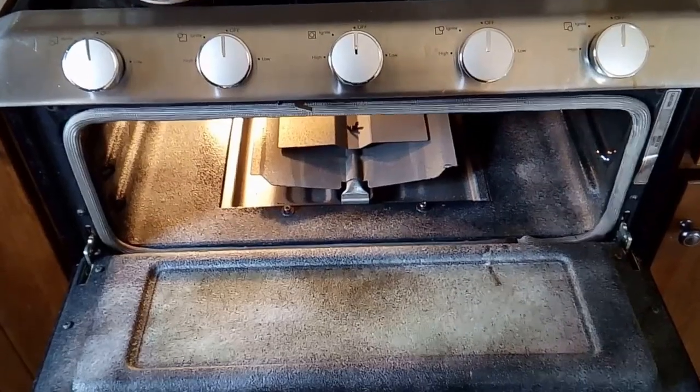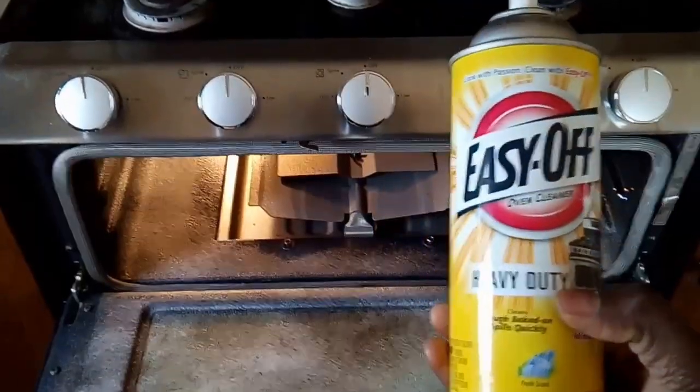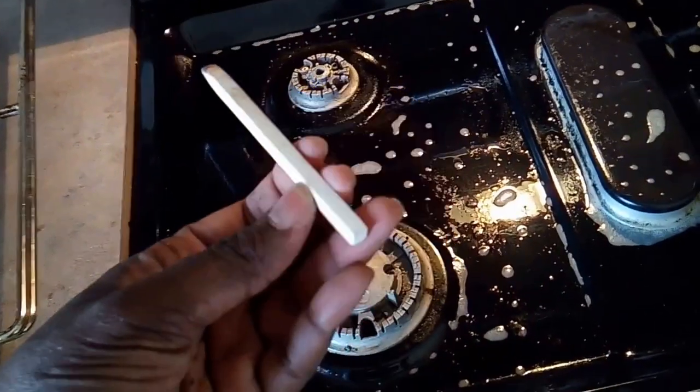The first step is to thoroughly spray your oven with Easy-Off oven cleaner. Fumes are strong, so use a mask or buy the fumeless kind. Wait five minutes and wipe everything clean. For those hard spots, use a pumice stove cleaner.